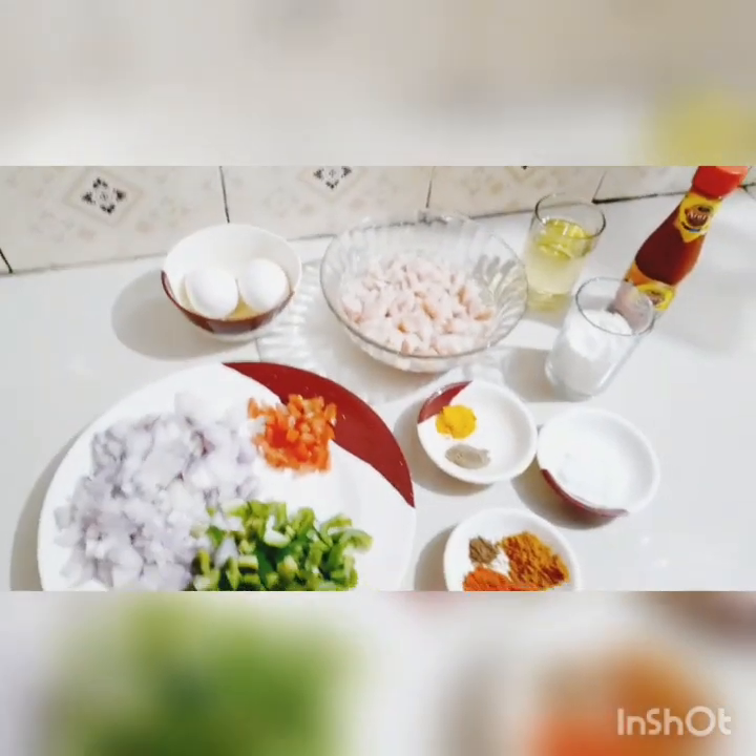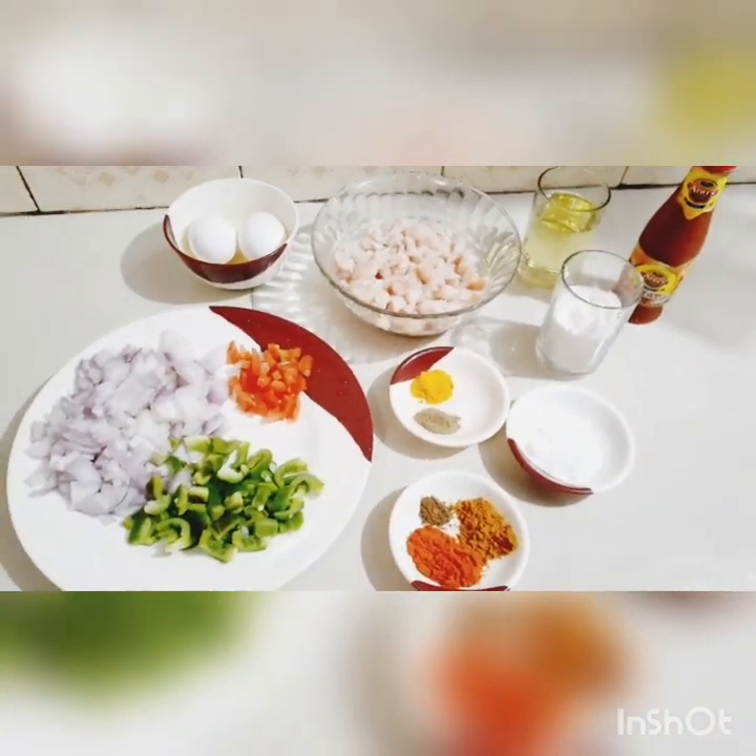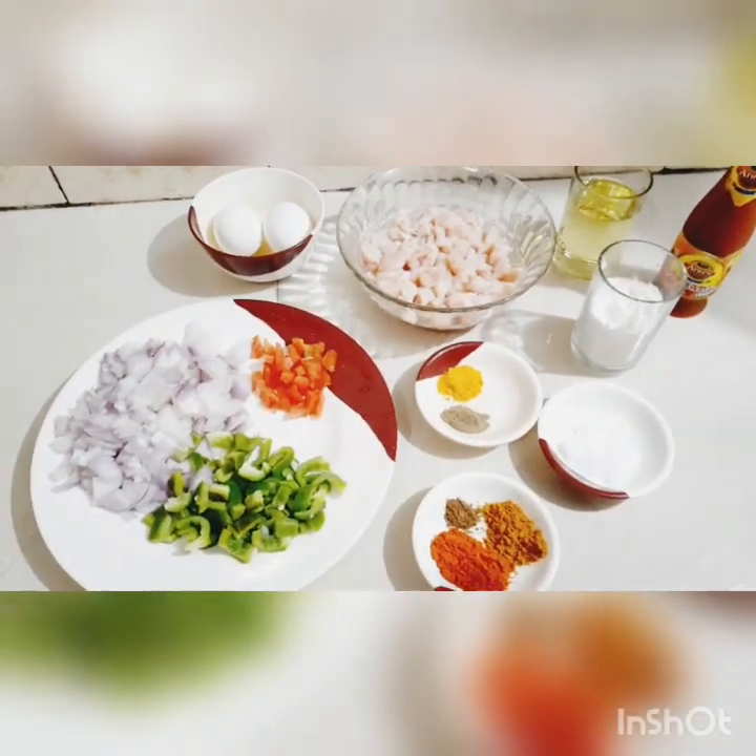Assalamualaikum, welcome back to this vlog. This is the chicken pizza recipe. Ingredients in this recipe: Chicken.